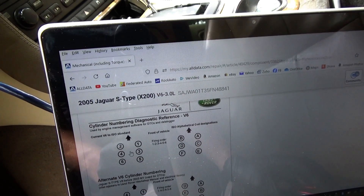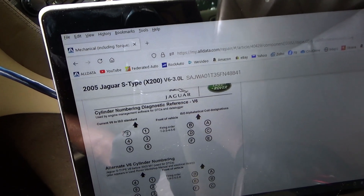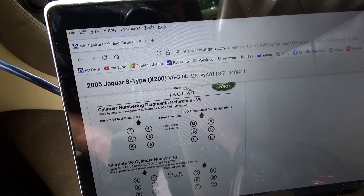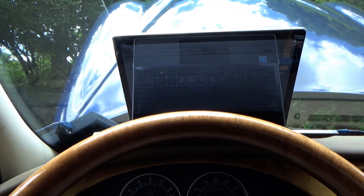Here's the firing order: 1, 2, 3, 4, 5, 6 — so we're actually on cylinder number two on bank two, the even bank. Let's crank it up — should have a single cylinder misfire there. Put it in gear and just load it.